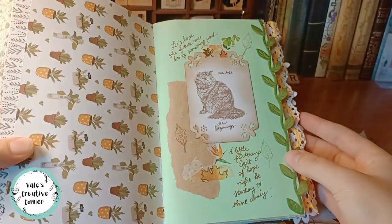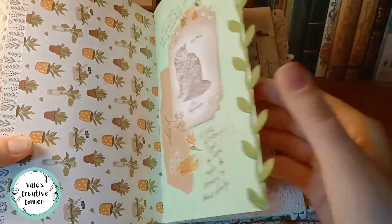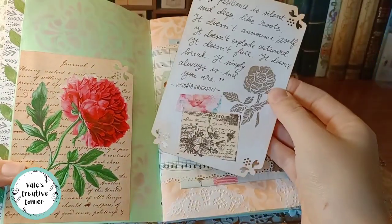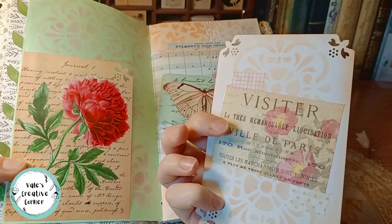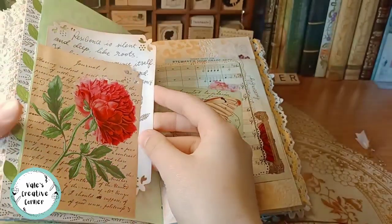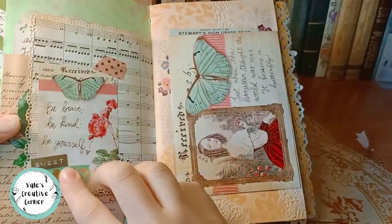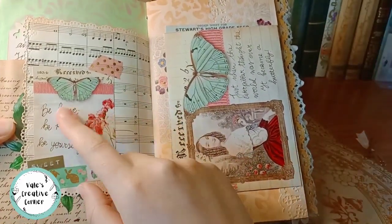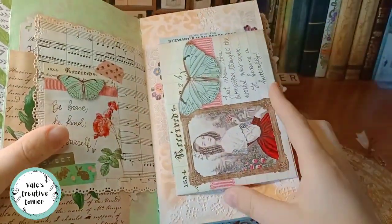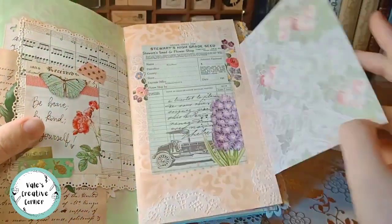Let's move on to the last insert. This is from October 2022 when I adopted a kitten. These are more printables from Heather, like this one and this one. This was made by me. Another of her printables — I just collaged with some washi tape. This is a stamp I hand carved. A real music sheet here. This was a printable — I just added my own quote in my handwriting.